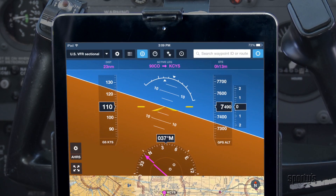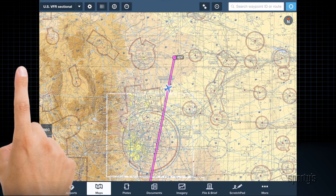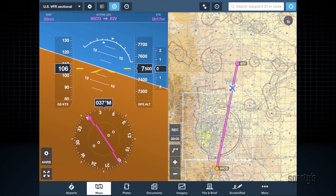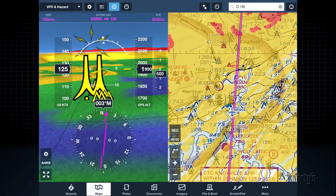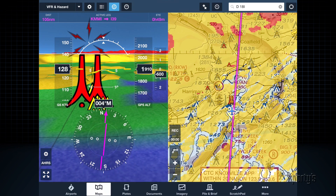To bring up the attitude display in ForeFlight, tap the attitude indicator button at the top of the maps page. This will open the split screen view with attitude on the top and the moving map on the bottom, or left and right for landscape mode. If you subscribe to ForeFlight's synthetic vision package, you will see 3D terrain and obstacles as well.